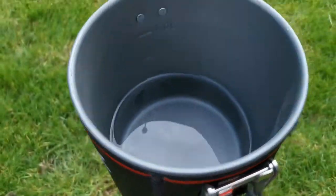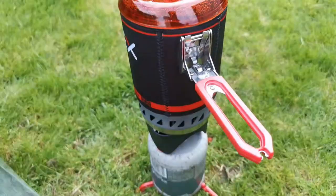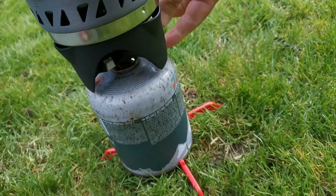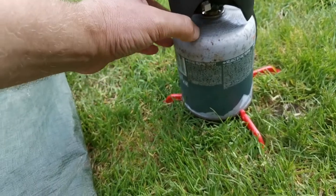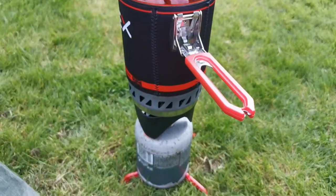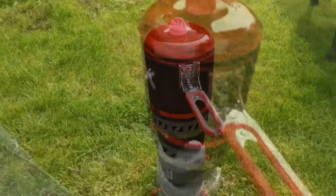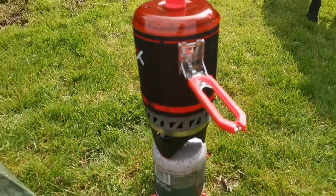Okay, so again we've got half a litre of water in there. And we'll give it a whirl. All right, up and running now — let's see how long it takes. So just over two minutes in. That's just about three minutes. We'll take that.